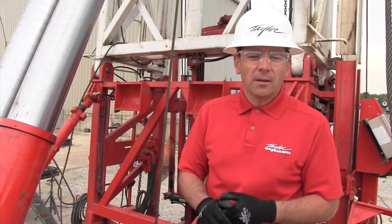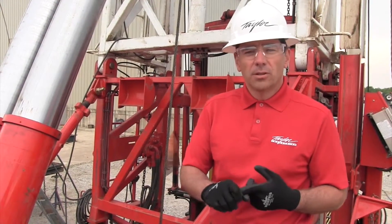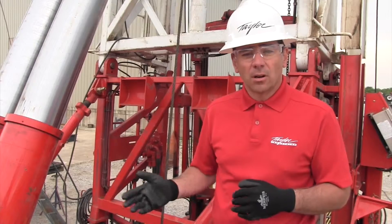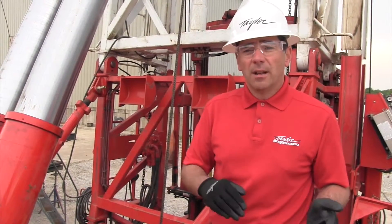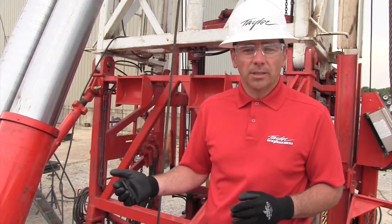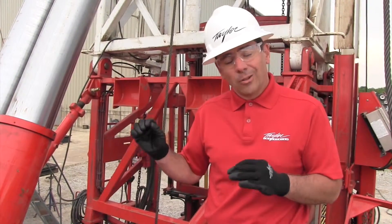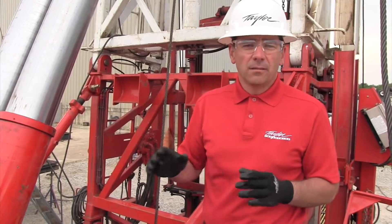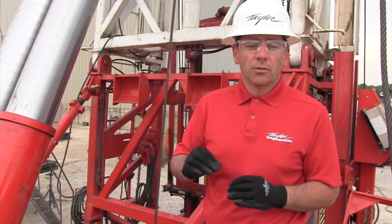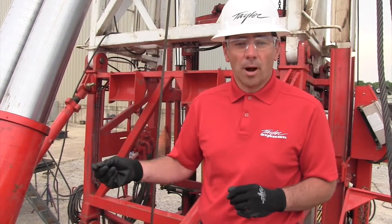For this segment we're going to talk about how to make sure drawworks brakes are properly adjusted. One of the most frequent causes for service on a workover rig is brakes not operating properly, which usually comes back to improper adjustment. There's been a lot of different ways throughout the years about the right way to adjust them. This segment is designed to walk you through step by step the three steps necessary to make sure brakes are properly adjusted.